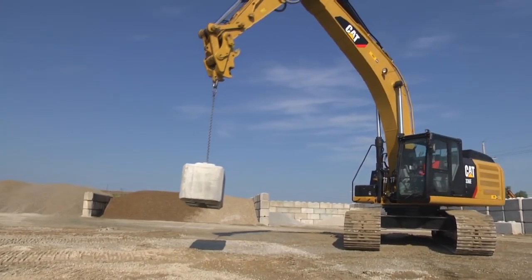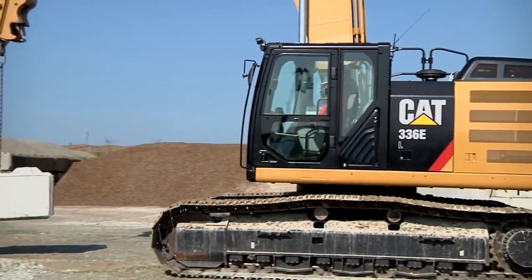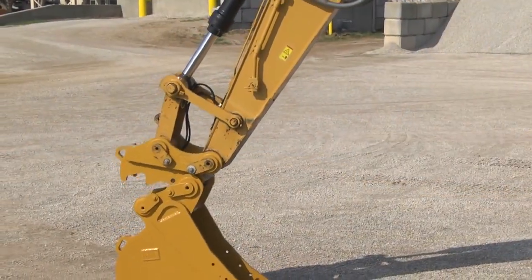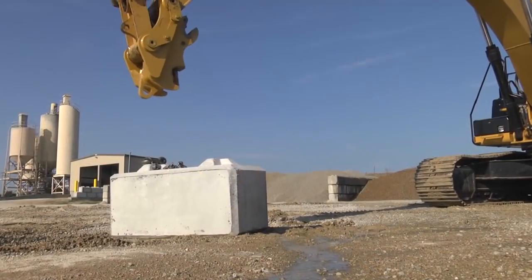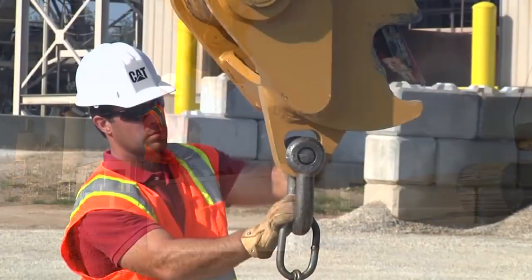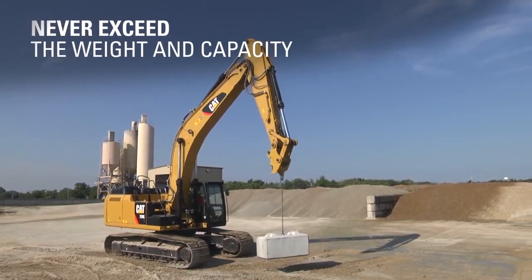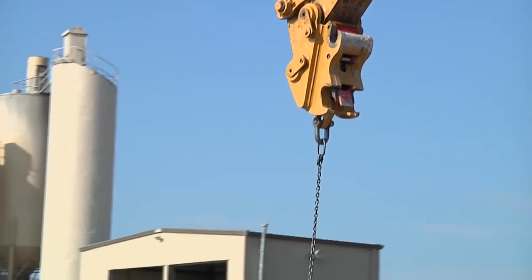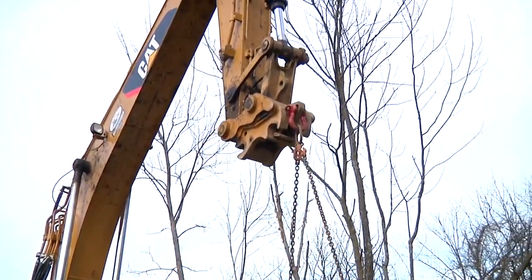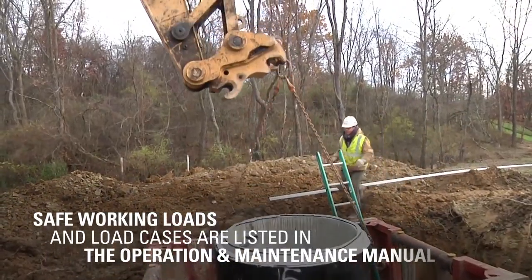The lifting capacity of the excavator can be maximized by using the pin grabber coupler lifting eye without a bucket attached. Lifting objects with the lifting eye without the bucket also improves visibility for the operator. To use the pin grabber coupler lifting eye, first remove the bucket, move the pin grabber coupler into the vertical position by extending the bucket cylinder, and attach the load. Never exceed the weight and capacity for the pin grabber coupler — the maximum rated load is stamped on or near the lifting eye. Be sure to also consider special load cases, such as working over the side or at full extension. Safe working loads and load cases are listed in your coupler operation and maintenance manual.